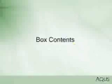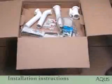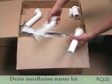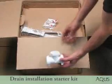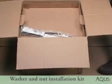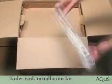Let's see what's inside the box. You should have the installation instructions, the water inlet assembly, the drain installation starter kit, the washer and nut installation kit, the toilet tank installation kit, and the Aquas unit.